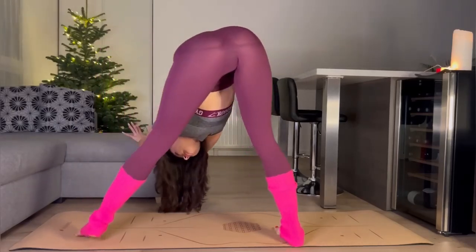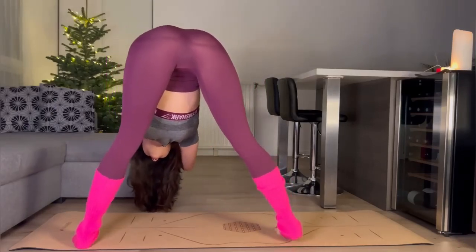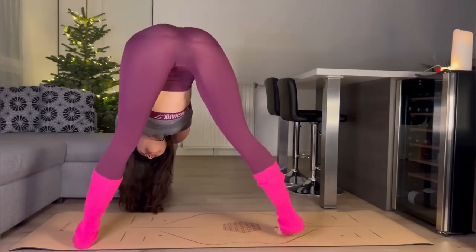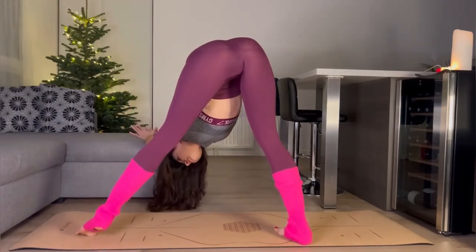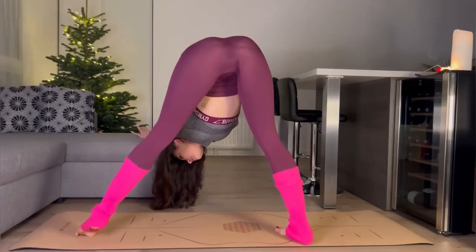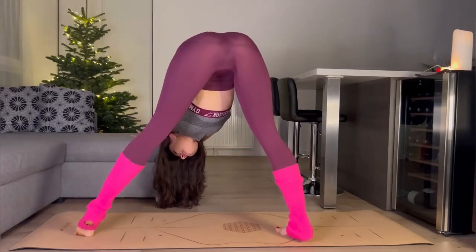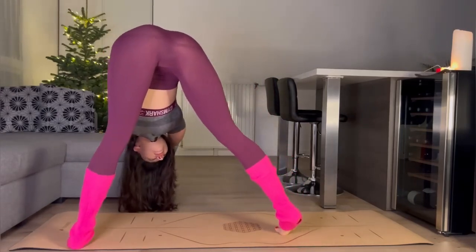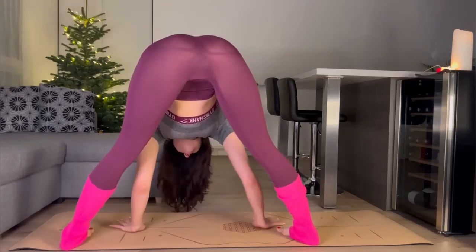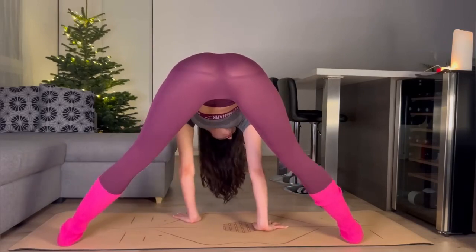We are stretching our legs. I offer you to think about nothing and just focus on your beautiful legs and your beautiful feet. Breathe and work it out. From this position we are going to do a split.